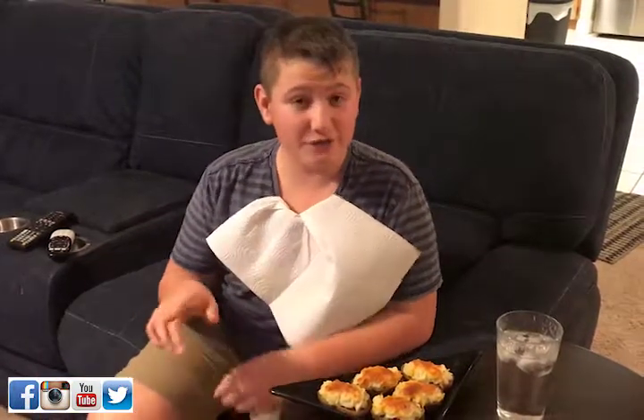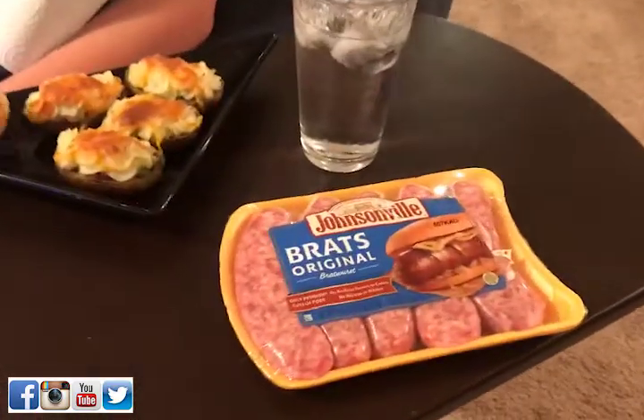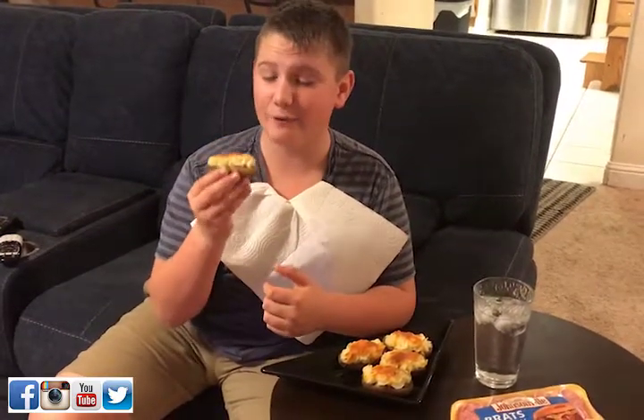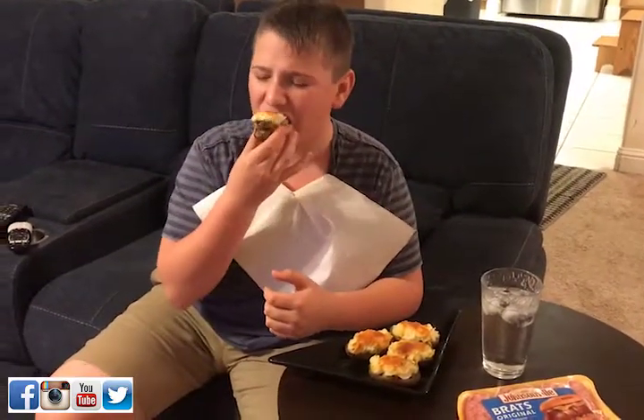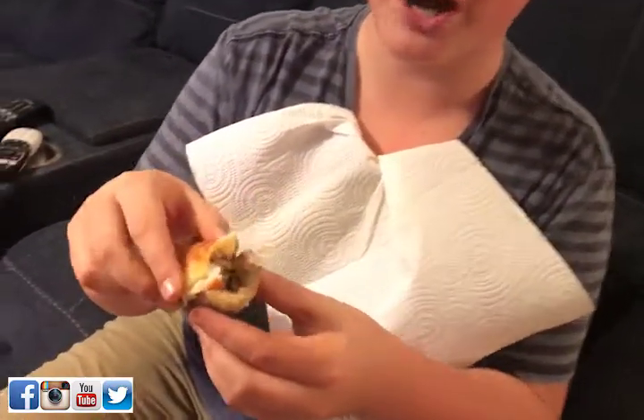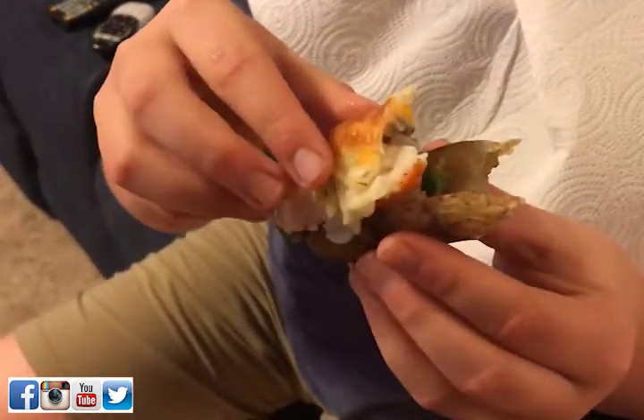Hey guys, it's me Mason Partak, and today we've got another Johnsonville recipe for you. This is a Johnsonville shepherd's pie potato skin — it's a potato skin you would normally have as your big game day food, and then you've got the classic homemade shepherd's pie filling in the center. This is great — I've had one already, but look at that: you got your potato and cheese on top, you got your shepherd's pie in the middle.